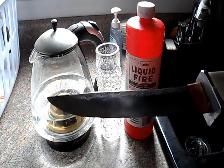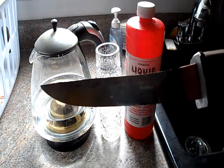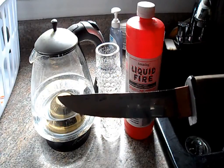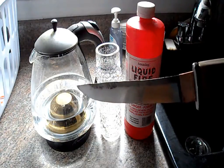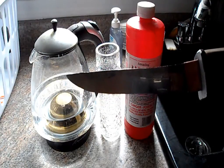Here I finished the knife up to 2000 grit — you can see the reflection of myself and the camera. I very importantly degrease the metal by using a solution of hot soapy water, so the acid can react directly with the steel without any interference.